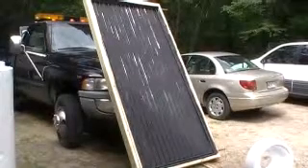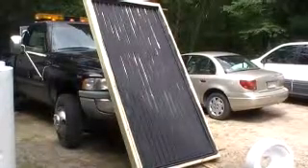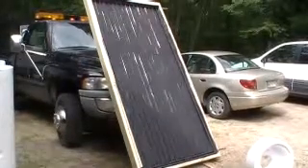There it is, all set up. I do have to put a little bit more, another layer of the black flat paint on it. However, we do have it hooked up temporarily, just the garden hose.